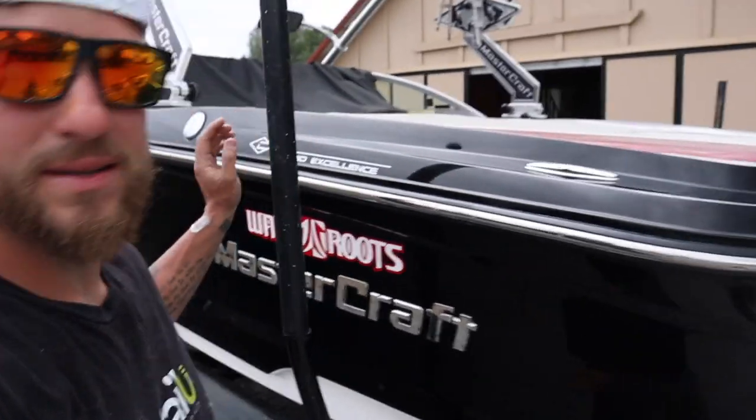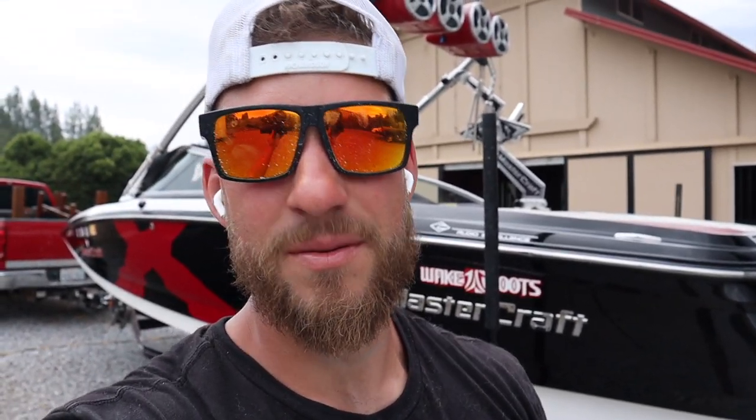That is it for day one - we are a wrap. I got pretty much the entire exterior done besides this back section. The reason I stopped is because my pad was getting dirty and I'm ready to go home. I'm gonna come back tomorrow with a fresh pad, finish that little top gunnel section, wash the whole boat, and ceramic coat it. I'll see you tomorrow.